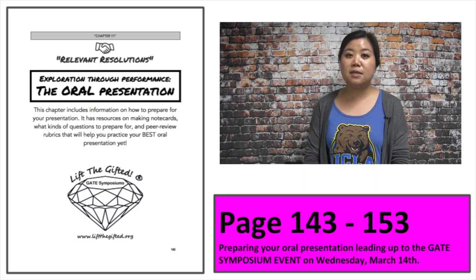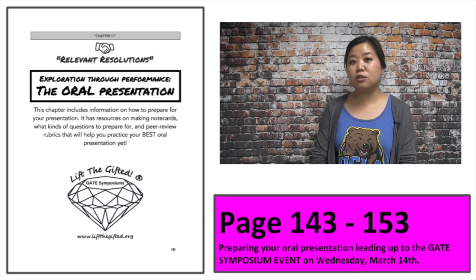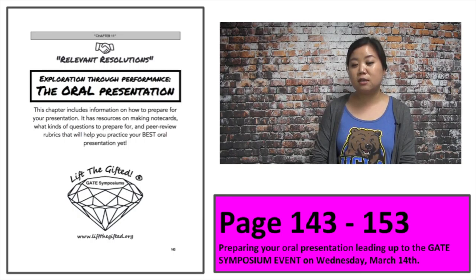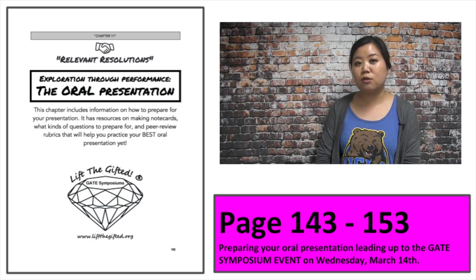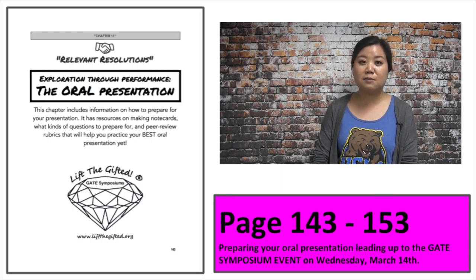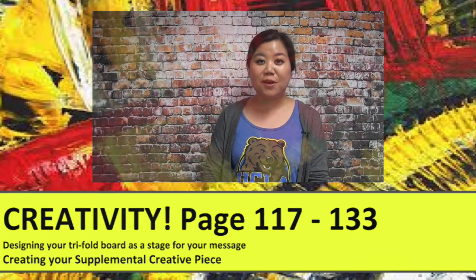The oral presentation can be done after you turn in your trifold boards on March 2nd. You have about 12 days before March 14th to work on your note cards and prepare your oral presentation, so that when you present in the gym you will be very prepared, speaking clearly and effectively to communicate your ideas and message with your visitors and audience. But first we need to complete our project — this is the fun part.